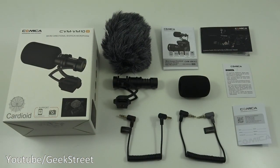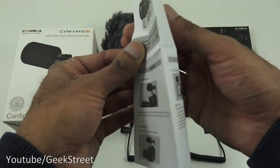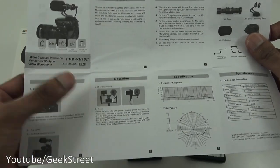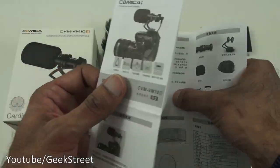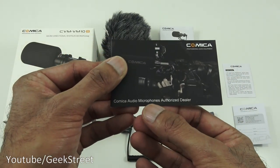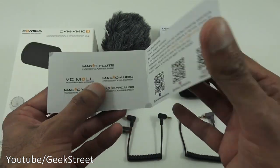I've laid out all the items from the packaging and I'll quickly go through them one by one. First, you've got a user manual — one side is all in English, showing how to set up on a camera and how to set up on a smartphone. Turn it around and the same details are in Chinese. It looks pretty straightforward, nothing too complicated. Next, you've got a card that says Comica Audio Microphones Authorised Dealer — opening that up, it's just a thank you for the purchase.